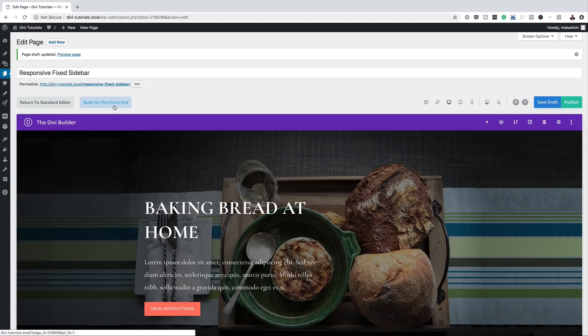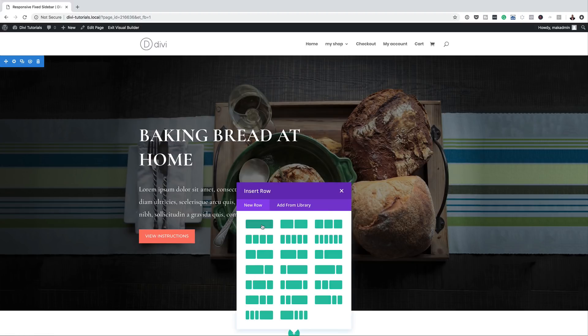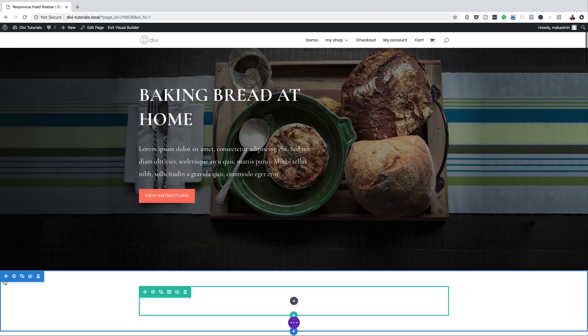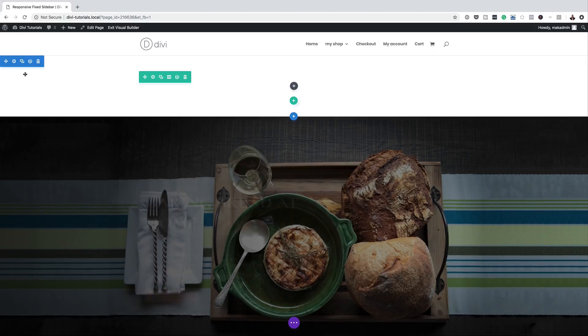Next I'm going to click on Build from the Front End. The next stage is to add a brand new section, so I'm going to click the plus button, add a regular section, and in that section we're going to have a single column. Then I'll drag this section all the way to the top.